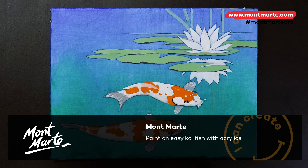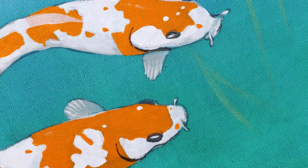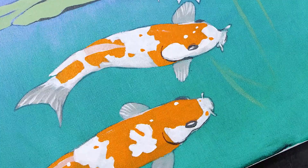In this tutorial we'll be painting this easy stylized koi painting in acrylic. This painting can be created in an easy afternoon and at the end of it you'll have a nice keepsake, so let's get into it.